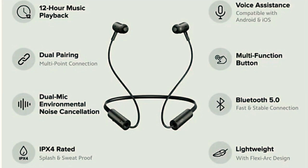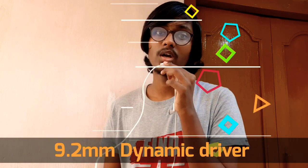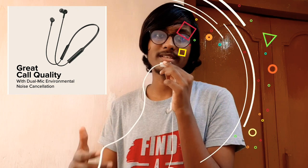We have several features in this Bluetooth headset. We have an inbuilt microphone and support for direct calls. Bluetooth version is 5.0 with a range of 10 meters. We have a 9.2mm dynamic driver. We have a voice assistant, a dual mic, and noise cancellation.